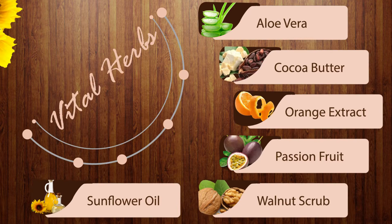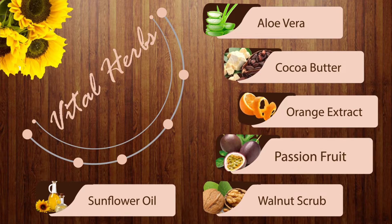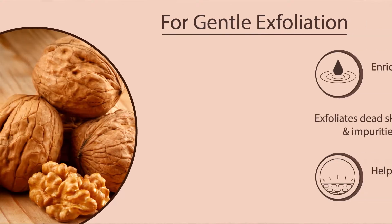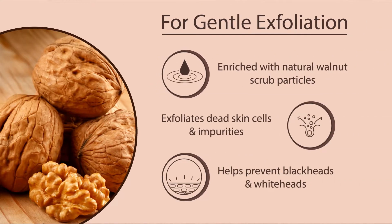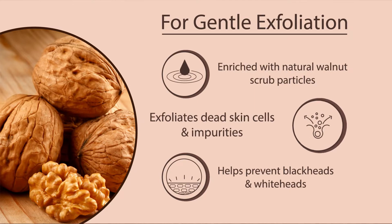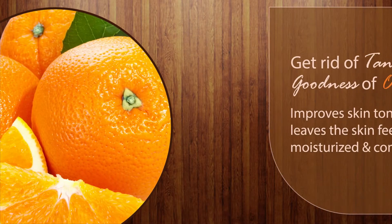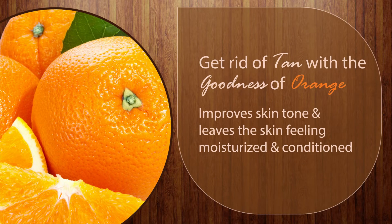The vital herbs include orange extract, passion fruit, sunflower oil, and many others. For gentle exfoliation, the scrub is enriched with natural walnut scrub particles that exfoliate dead skin cells and impurities. You can finally get rid of tan with the goodness of orange.